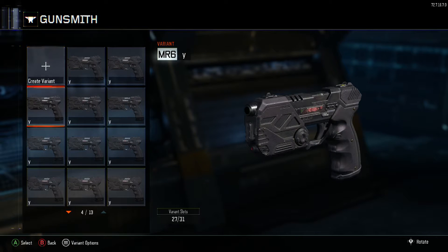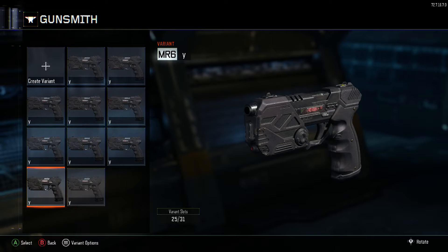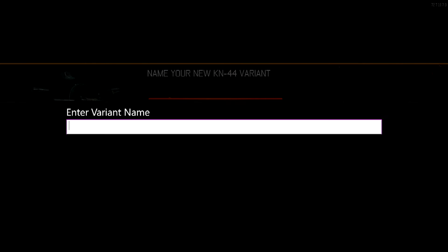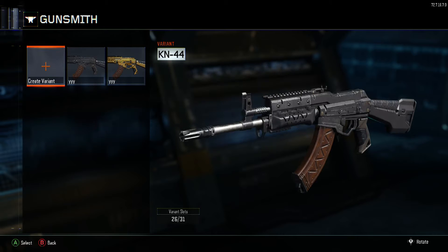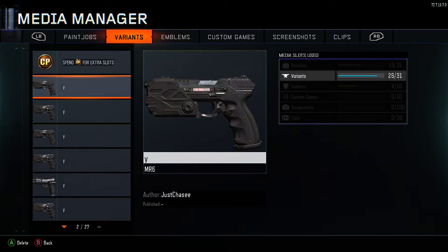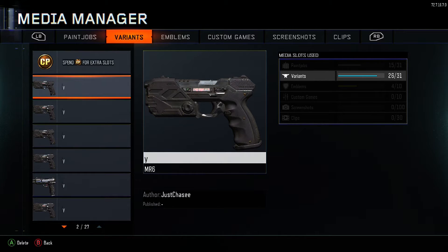Copy it until you get about seven to eight copies. I need to delete some because they're a little spacey — let's delete one more. About that many is good. Then what you're gonna do is go to your Assault Rifles, create a variant on any assault rifle, don't put any attachments on it, and save it.